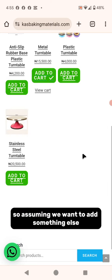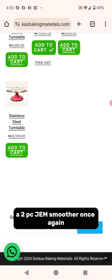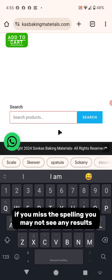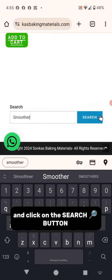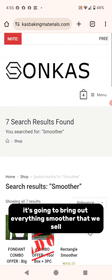Assuming you want to add something else — say a gem smoother, a two-piece gem smoother — don't type "gem smoother" because if you misspell it, you may not see any results. Just type "smoother" and click the search button. It's going to bring out everything smoother that we sell.